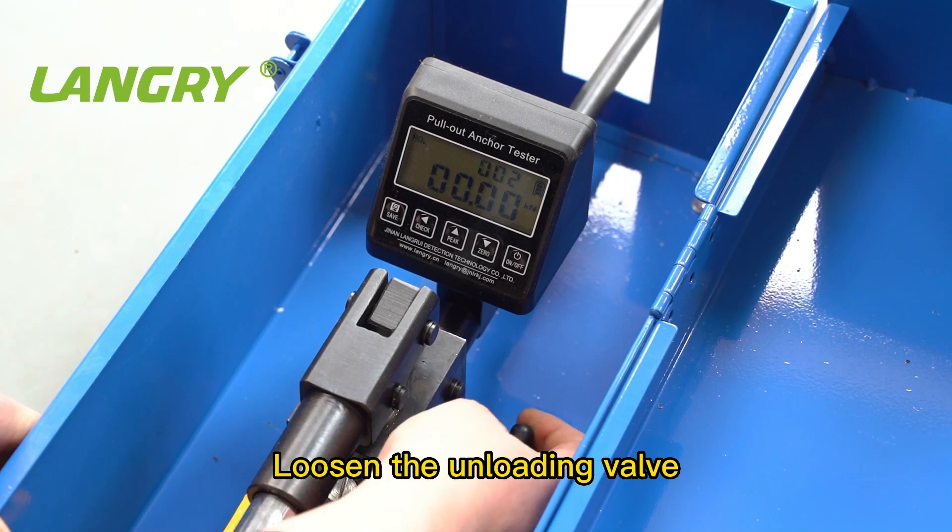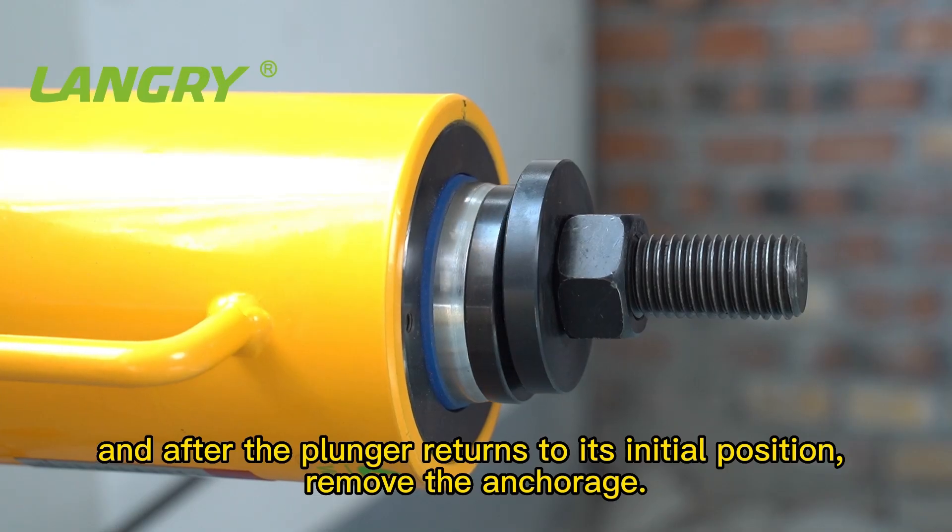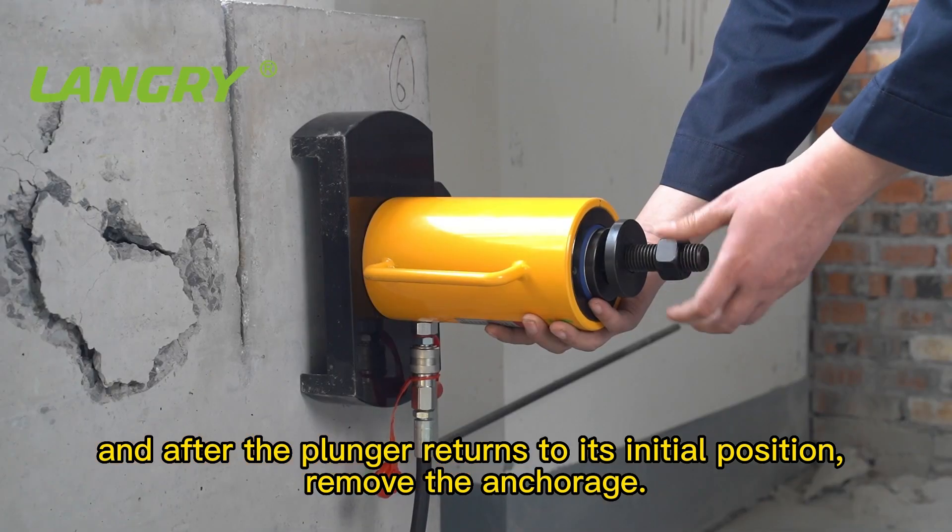Loosen the unloading valve, and after the plunger returns to its initial position, remove the anchor.